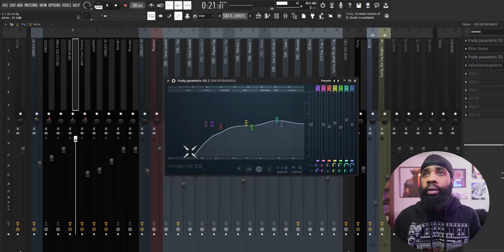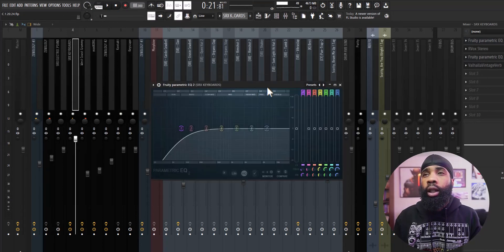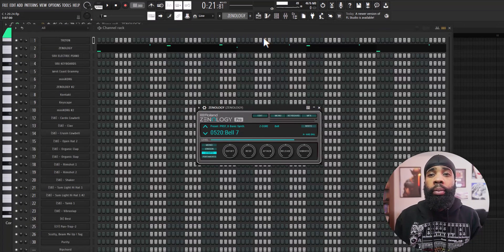For the effects on that, all I have is the EQ just shaping it, our vox, another EQ taking out some of the lows, and a Holovic's reverb. For my next sound I got this bell out of Xenology.